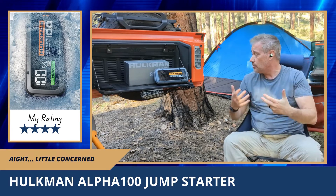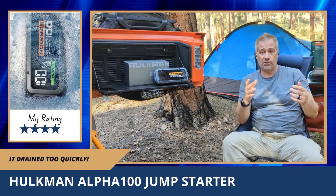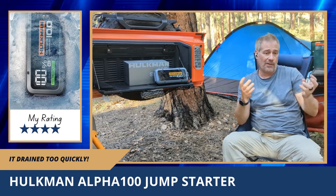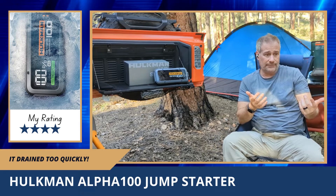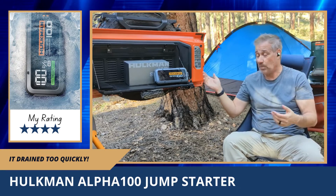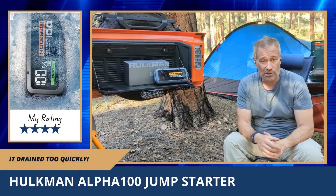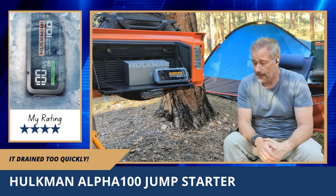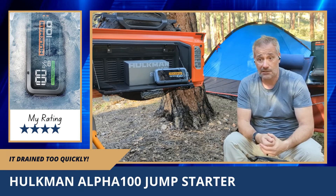When I used it to charge my devices, I plugged my phone in and watched the battery indicator go down — 98, 97, 96, 95, 94. My phone wasn't charging proportionally, and it shouldn't be a one-to-one ratio because this battery is massive. I stopped it at 93 percent because it was draining just to charge my phone one percent. I tried a small battery pack too, and it was the same thing. So I stopped using it to charge devices.